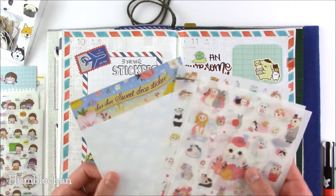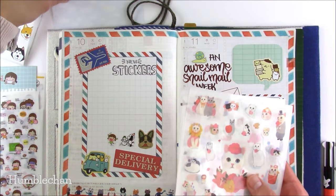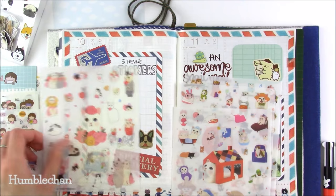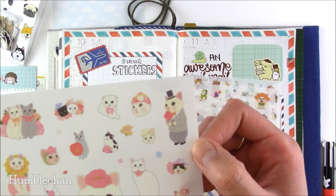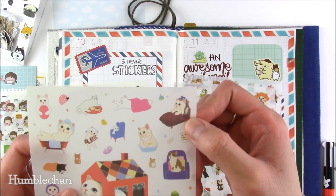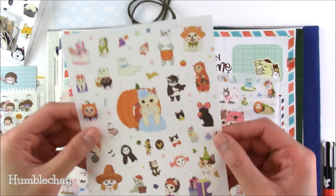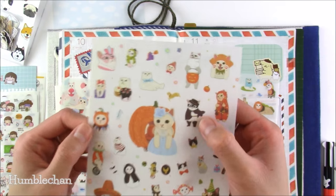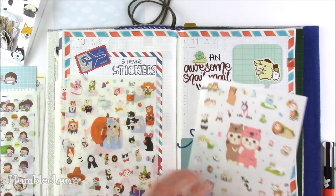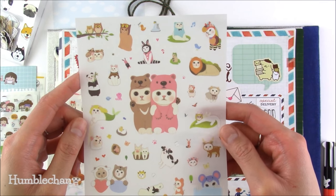Next up is this sticker set called Choo Choo Sweet Deco Sticker — there are four sheets of adorable little cat stickers. This little guy is very romantic. There's one with a little guy in a bed, so cute. And then check out these ones — they're wearing little bear costumes, they're so cute.